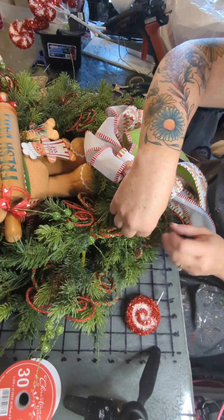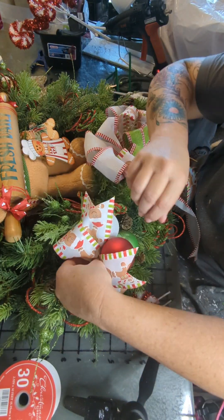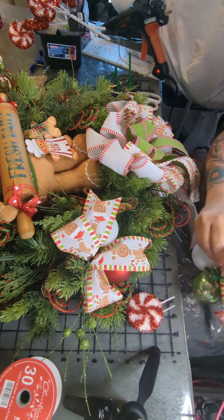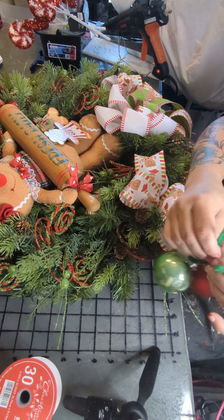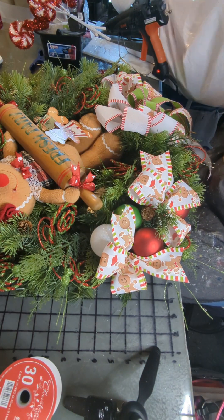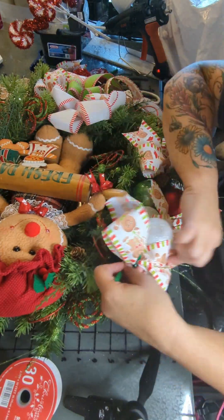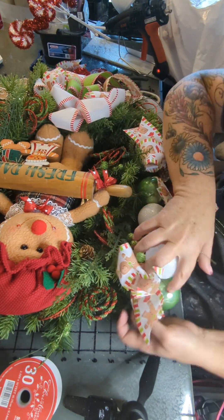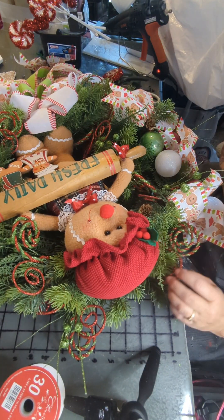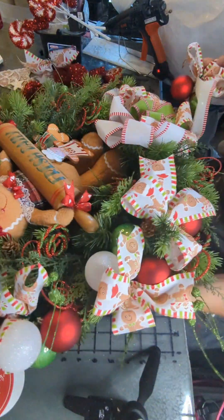Next I'm going to get out my bows with the ornaments and put a piece of pipe cleaner on the back of these so I can wire them in. I have a little bow with a red, a white, and a green ornament already attached. I'm just going to wire these in with a half a pipe cleaner and tuck any excess so you can't see it. I think I did three of these groups on each side, and then I had a couple extra bows without ornaments to fill spots. I think I did one at the top of her head without the ornaments.